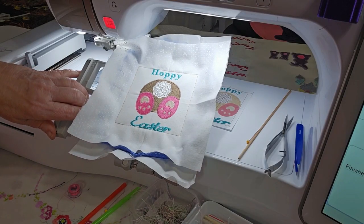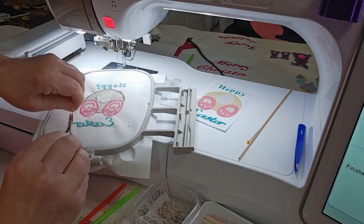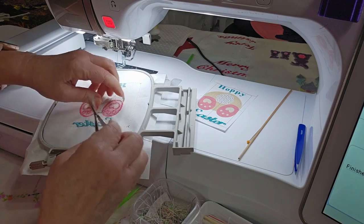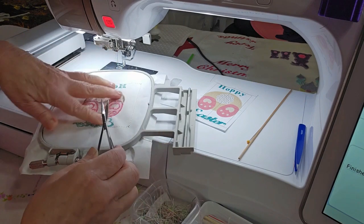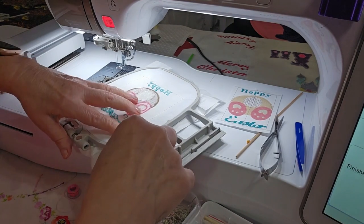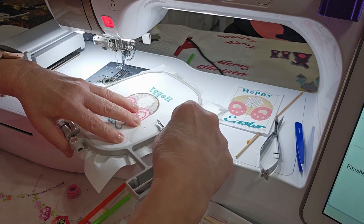Alright, there's your Happy Easter Bunny! So all you need to do is trim all your tails and tear off the stabilizer. You've got tails on all these little feet. Now this basting stitch — hang on — this basting stitch should come out easy if you break the stitches about every fifth or sixth one.